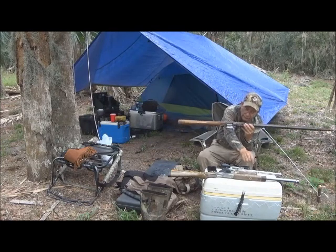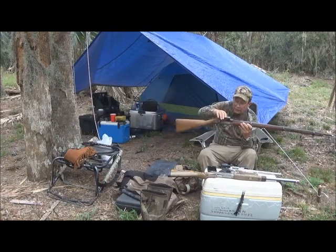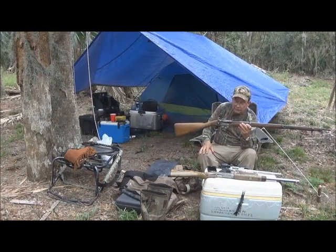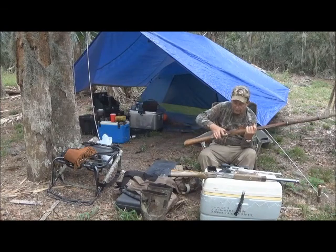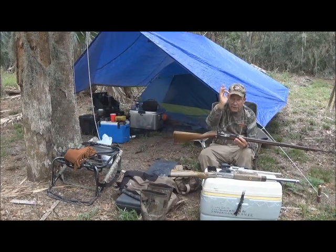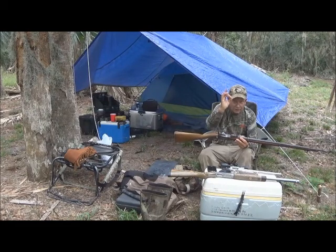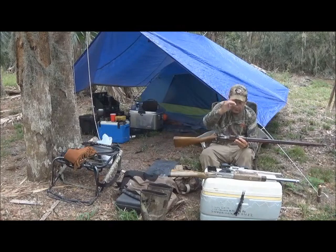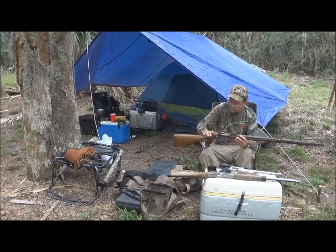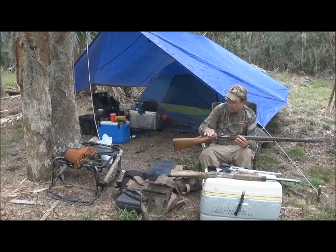With this rifle, it'll go out on a rainy day hog hunt and hopefully get its first kill. As far as accuracy goes, it will shoot a group about silver dollar size at 50 yards, so it is plenty capable of taking anything that walks on this island and many things that do not. The old gun was restored years ago, and this is going to be its first real attempt to take a piece of big game.